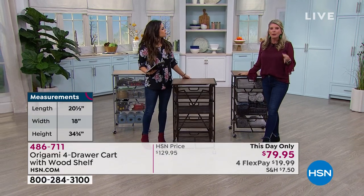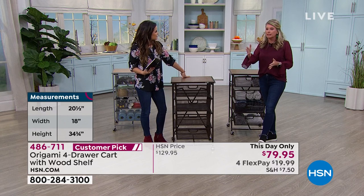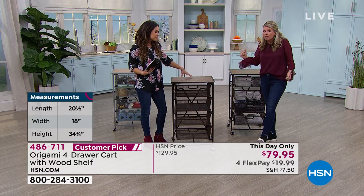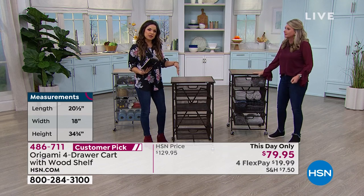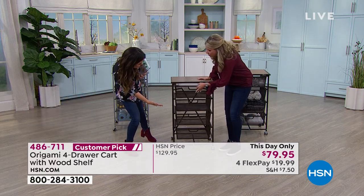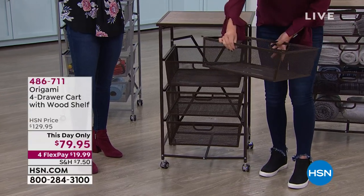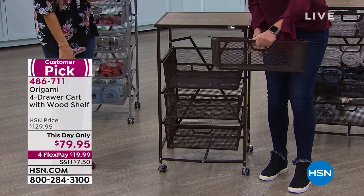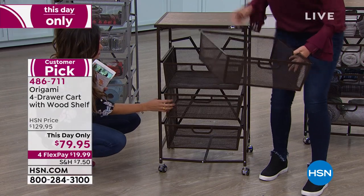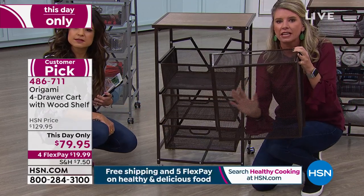I think we all have that one little corner — in a closet or somewhere in the house — where we think, what can I put there? Now you can put a drawer system. It's a small footprint but a lot of capacity. These drawers are all the same size, and they're serious — more than six inches each. Each one will hold 15 pounds of weight. Powder-coated steel, so super strong. Nothing is getting through these, which I think is fantastic.